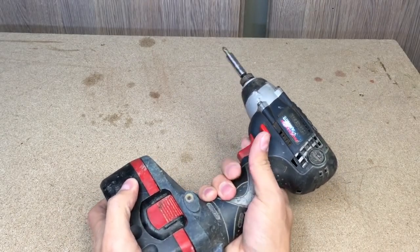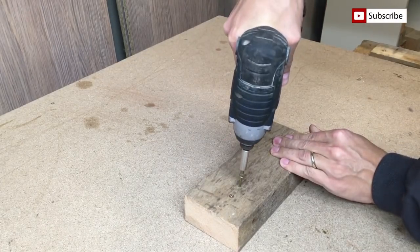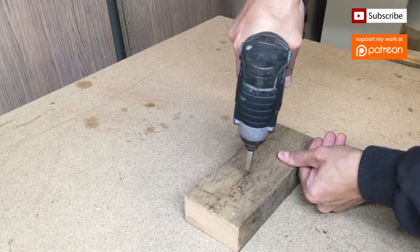Nice, let's give some load to the impact driver. And it performs like it should. A few bucks for brushes, a few minutes of work and your tool will be back in business.